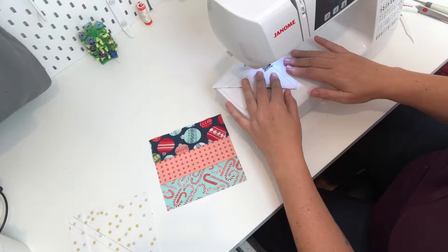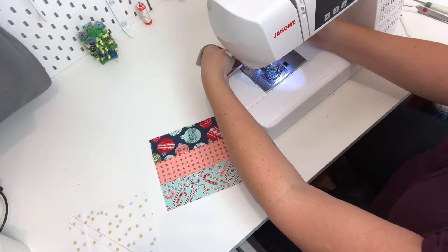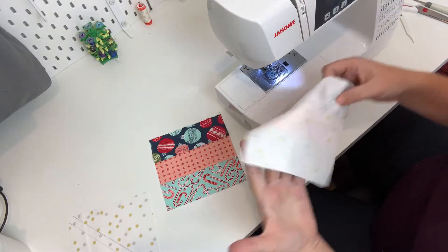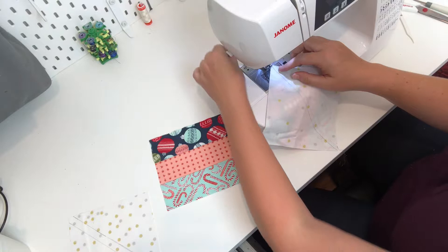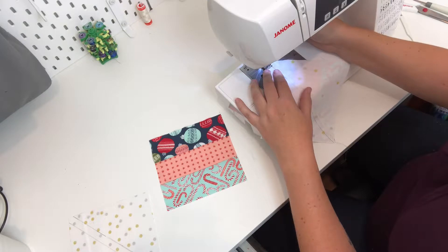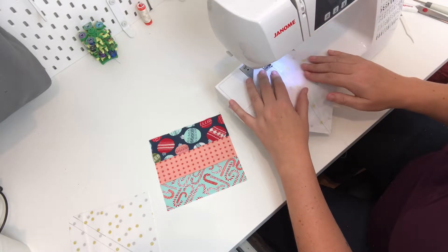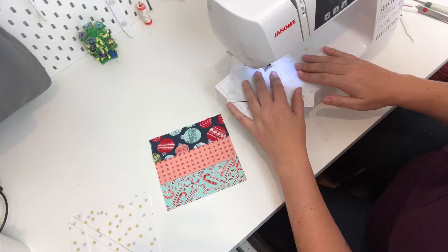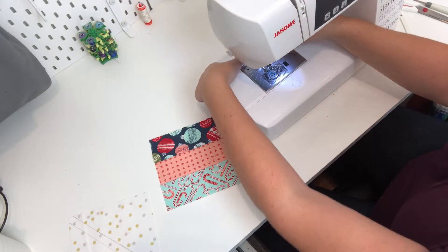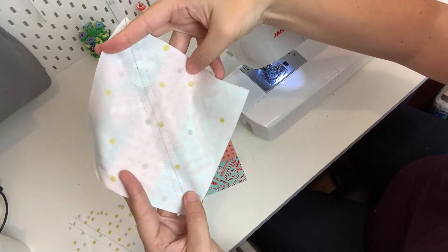Try to keep it as straight as you possibly can. Normally if I had a bunch of these squares I would just keep chain piecing until all of my squares were done on one side, then take them out and flip them over. But for the purpose of this tutorial I'm flipping it over now. Same thing - line up that quarter-inch foot tab on the line, put your foot down, and go ahead and sew the other side. Now I have two lines a quarter inch away from my diagonal line.